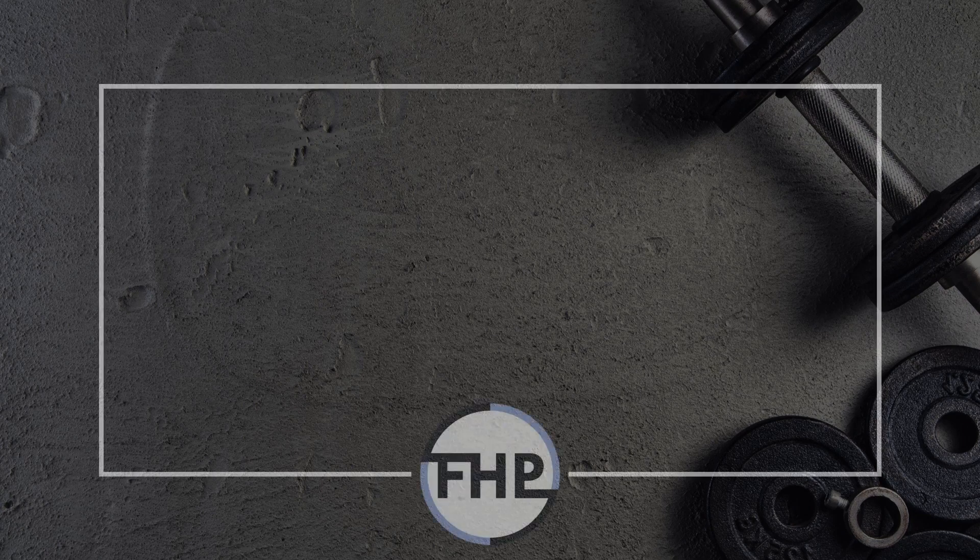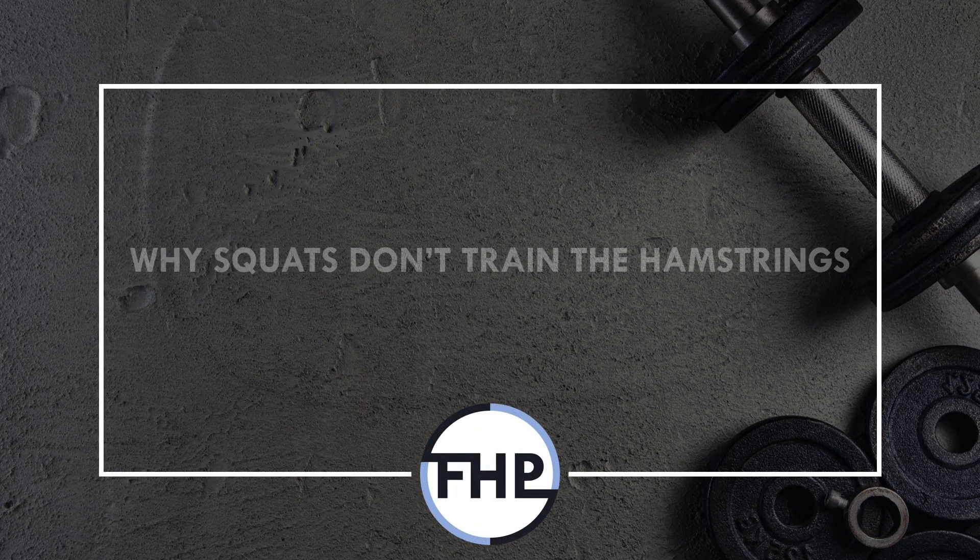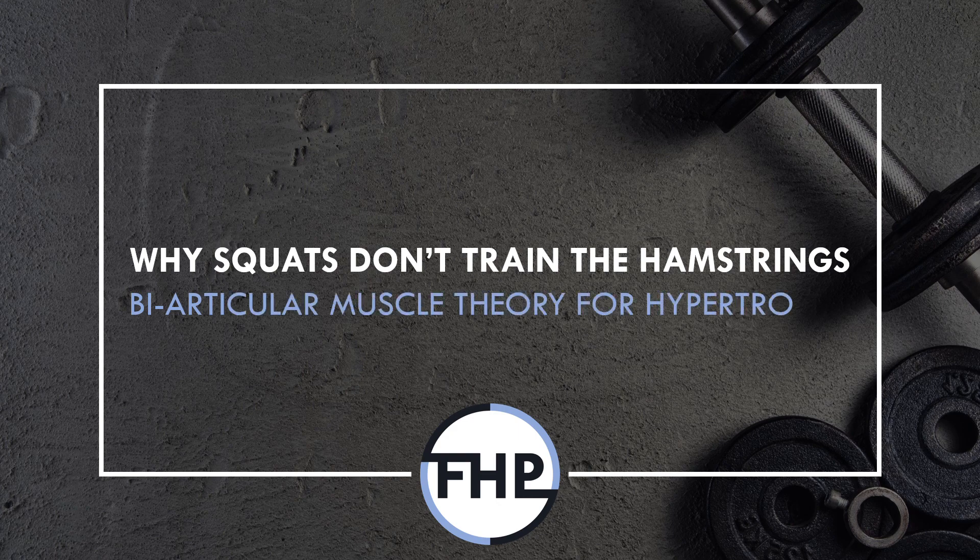Hi everyone, Peter here from Flow High Performance, and in this video we will cover how the biarticular muscle theory influences hypertrophy training.